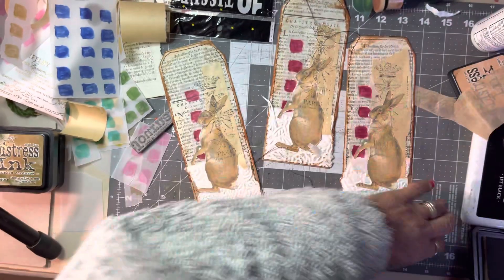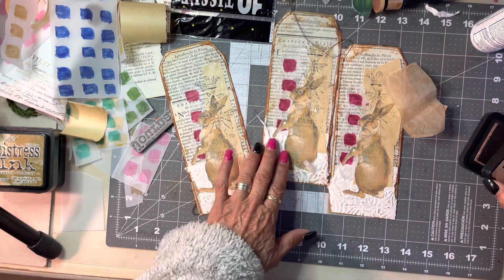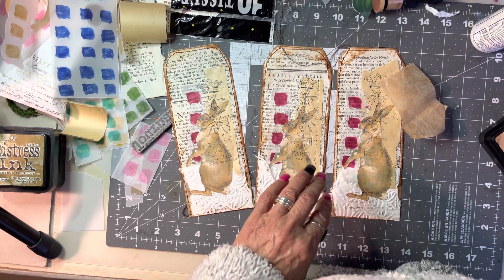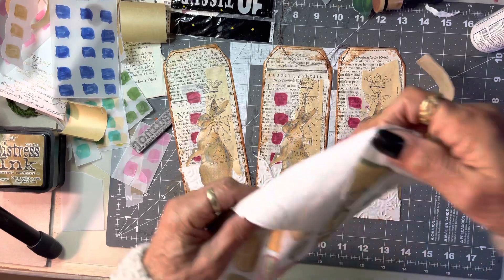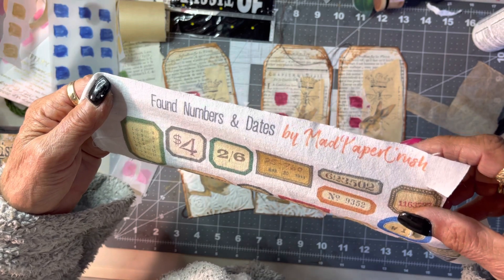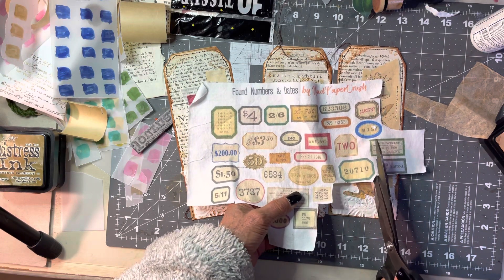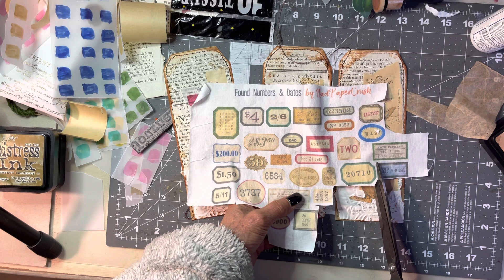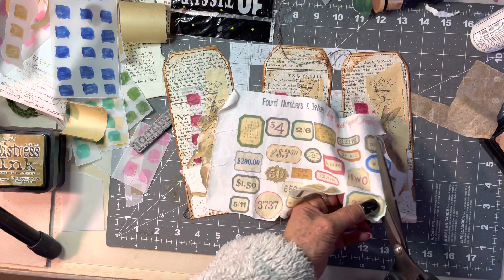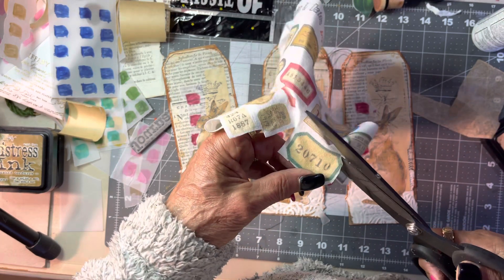We might do another label — we're going to do a fabric label. These are from 'Found Numbers and Dates' by Mad Paper Crush — I've had these for some time. I'm going to take that one and that one. I'm not perfect at cutting these — you don't need to be, as I showed you yesterday. I love the fabric labels.